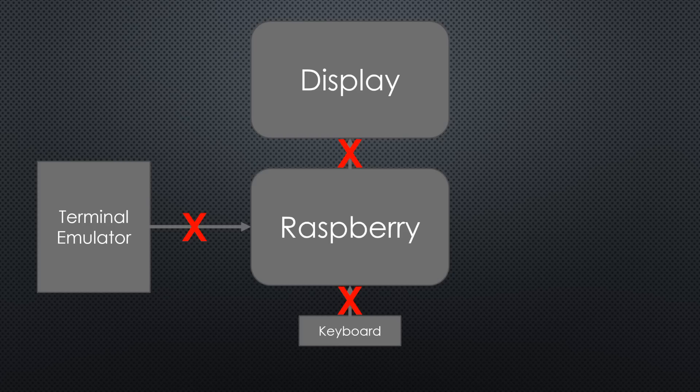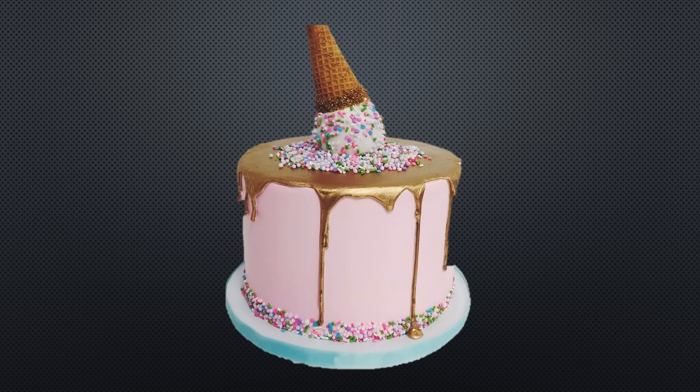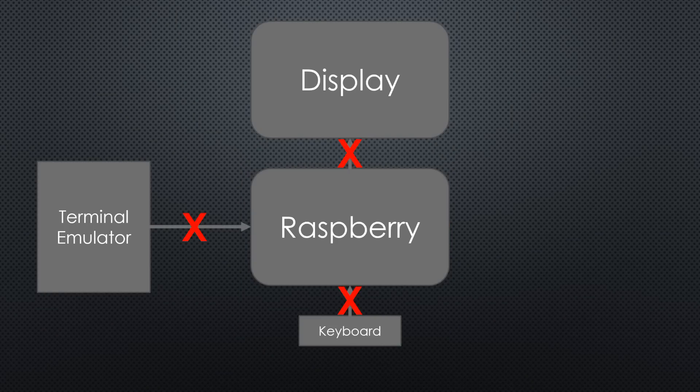In the past, I used a Python script to monitor a GPIO pin and, if this pin went low, invoked a shutdown command. Recently, I discovered a much simpler method. And, as the cream on the top of the cake, this method can even restart the raspberry after a shutdown.